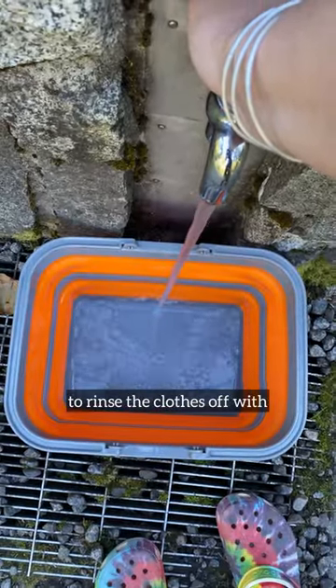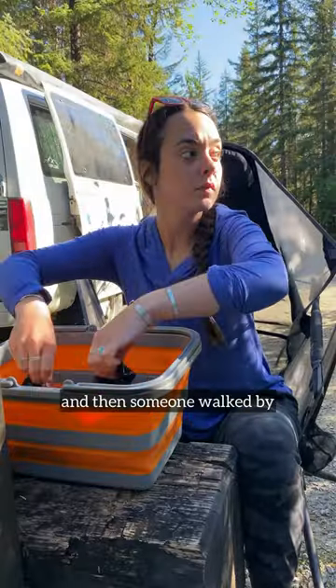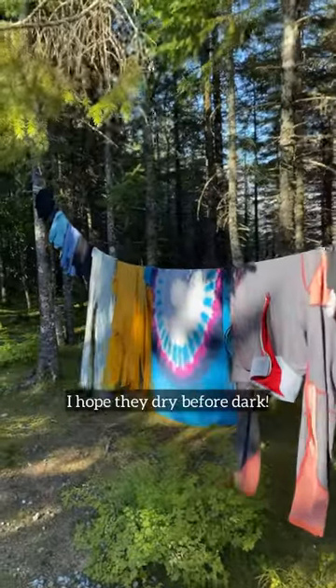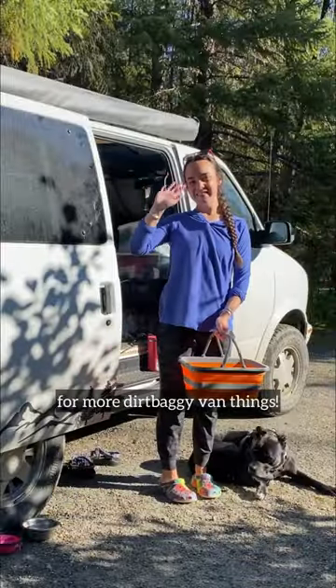I got some clean water to rinse the clothes off with, and then someone walked by watching me. I gave them all a good rinse and hung them all up to dry. I hope they dry before dark! Stay tuned for next time for more dirtbaggy van things!